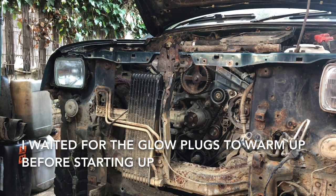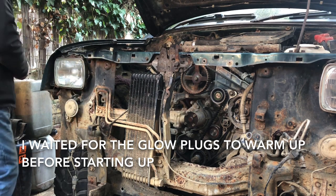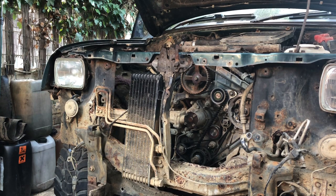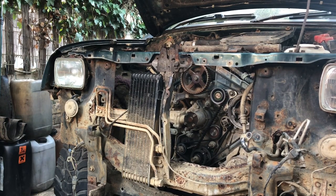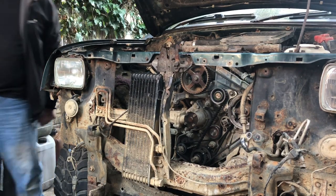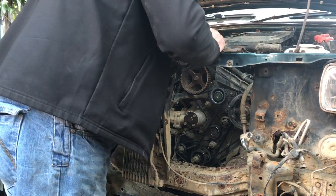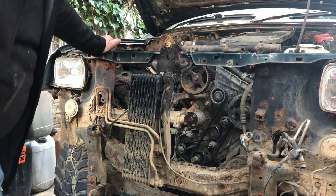Everything's on, power's on, battery's on — let's see for the first time in two years if she starts. And she starts! Okay, let's finish assembling and see if we can keep it running.